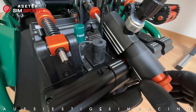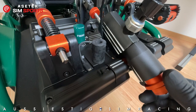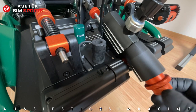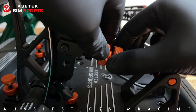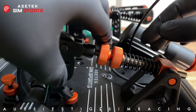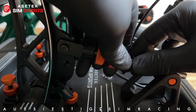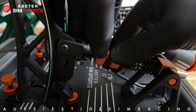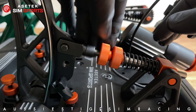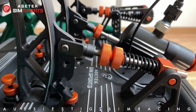To adjust brake preload, turn the larger nut clockwise for almost no preload, or counter-clockwise for more preload before the brake kicks in. For the clutch or throttle pedal preload, undo the two lock nuts and move them up the threaded section to give less resistance. I have mine maxed out — all the way down towards the front of the pedal — for the most resistance. Adjusting preload is pretty straightforward.